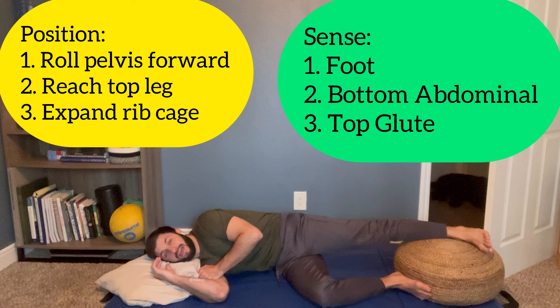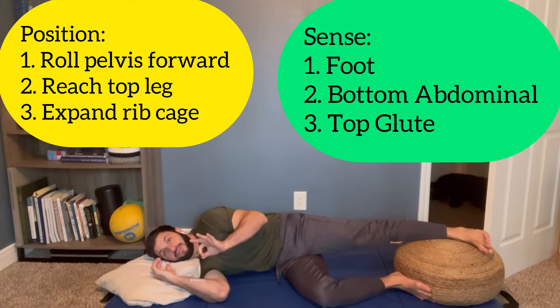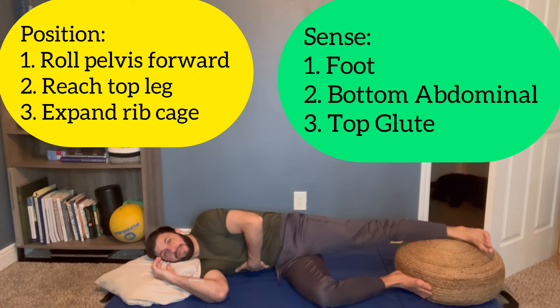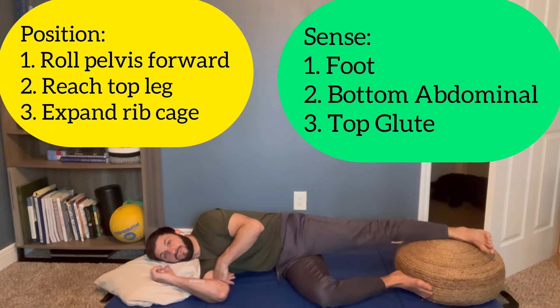I'm going to hold this position and work on sensing what's happening. I've got my three things to take inventory of: my foot — it feels strong on this pillow — then my abdominal here contracting naturally, and my top glute. Once I've got all three things locked in, I'm just going to breathe through my nose.